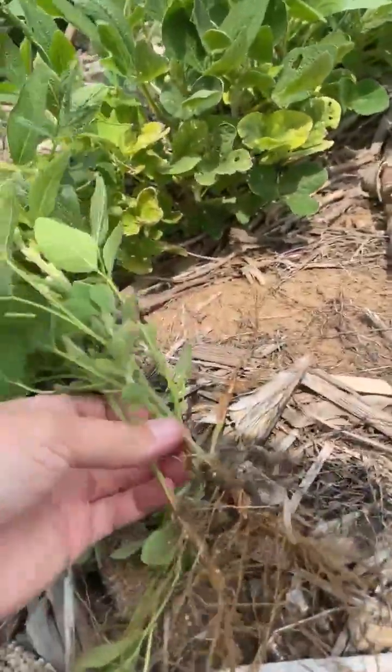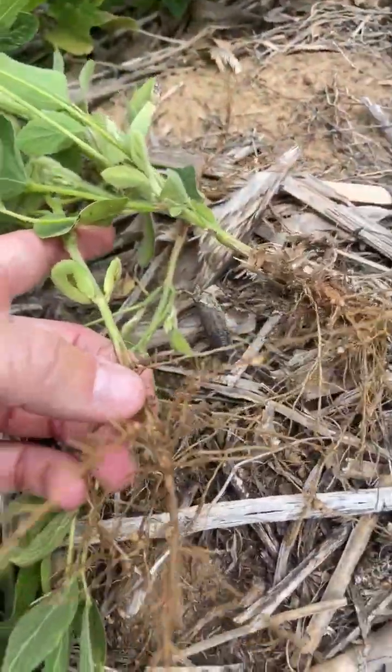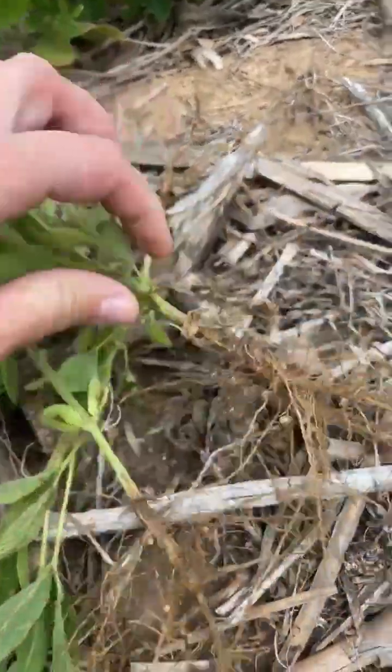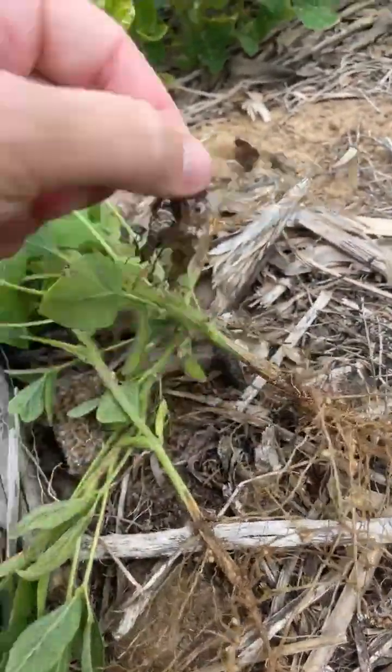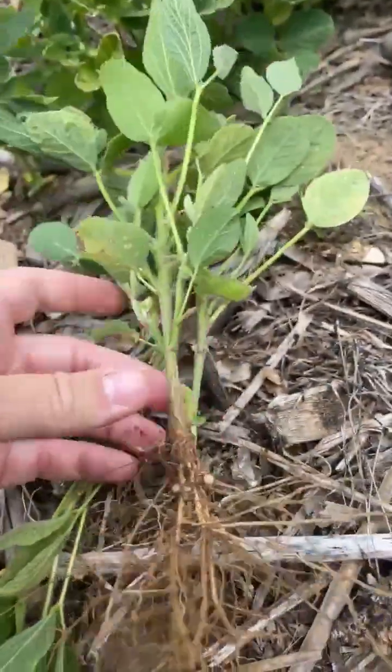With cyst nematode, we would see cysts starting to form on the soybean root — a big cyst growing right here. We're not seeing that right now, so we're going to have to send these off to the lab and see what type of nematode we are having trouble with this year.